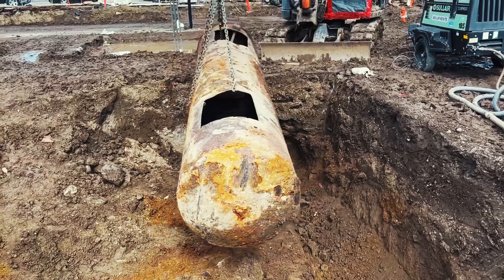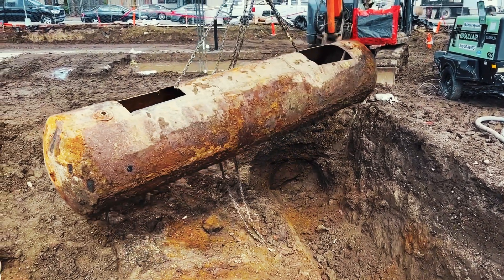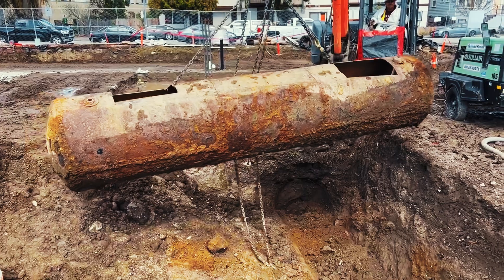Once the tank is removed from the ground, if it can be deemed as non-hazardous waste — meaning there's not too much contamination associated with the tank — it can be recycled.